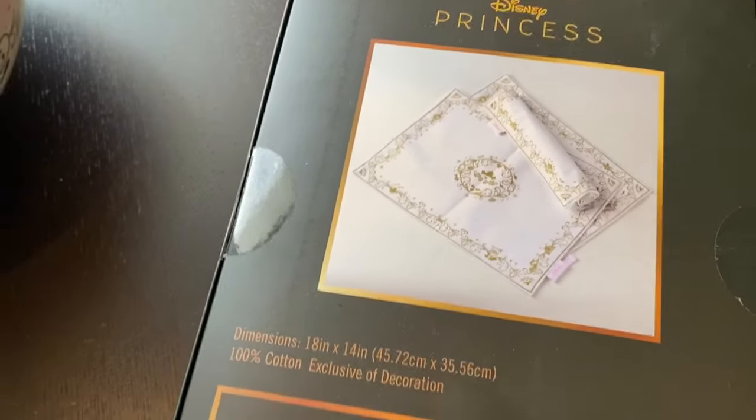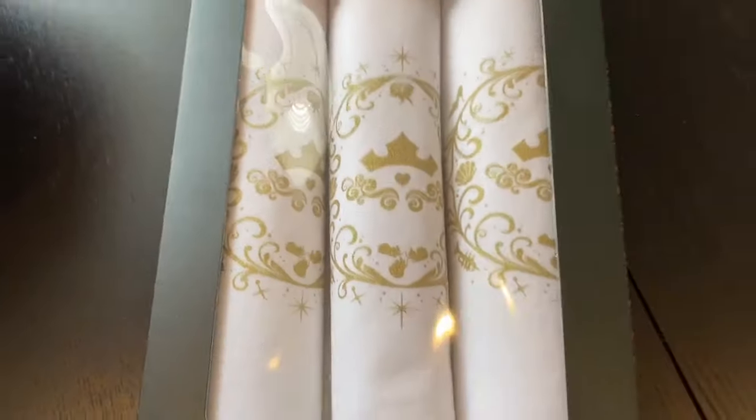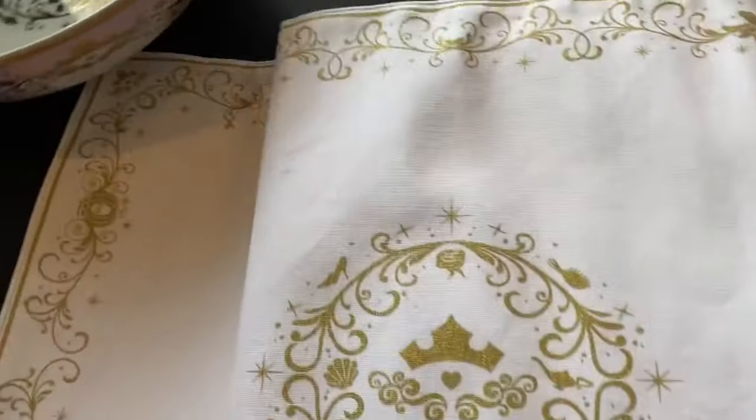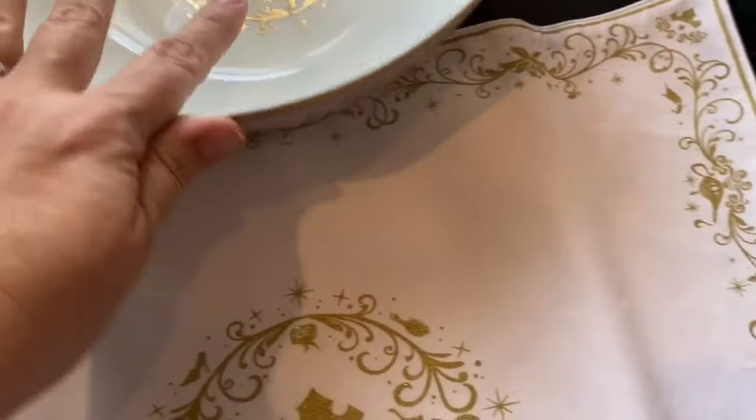Then we also have these beautiful placemats, which are gorgeous. They come as a pack of four and they lay out beautifully, so you can use a place setting for them.